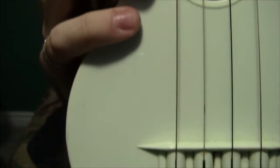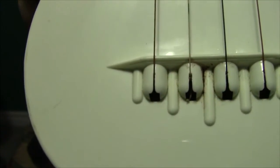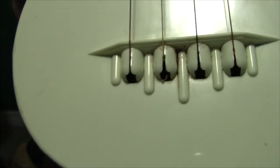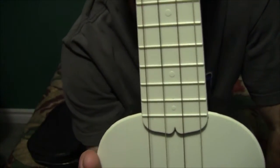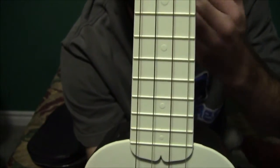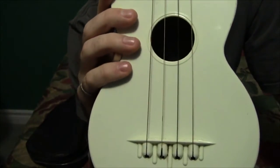It looks in quite good shape for the age it is. You can see it's a bit dirty around where the strings are attached. Once I take these strings off I'll clean everything as best I can and get it looking as close to brand new as possible. I'm probably going to put on different strings — I'd like to keep these if they're original, but they don't really have the sound I'm expecting to hear. So I'll probably put on a good set of Aquila strings or maybe just regular nylon strings to improve things a bit.